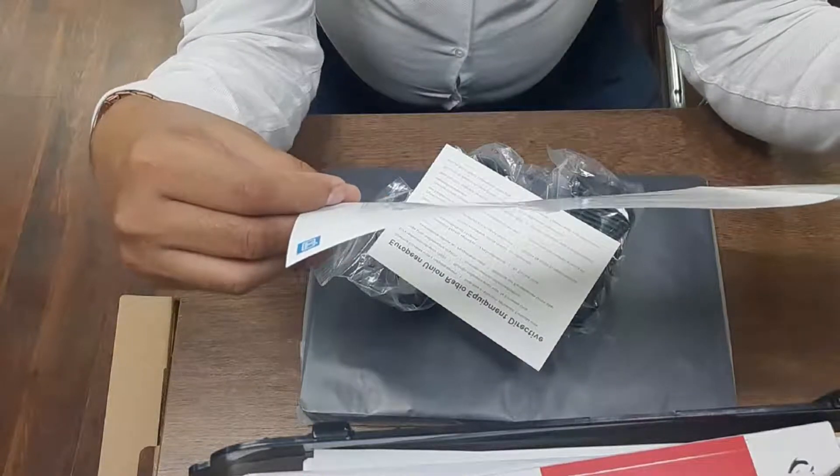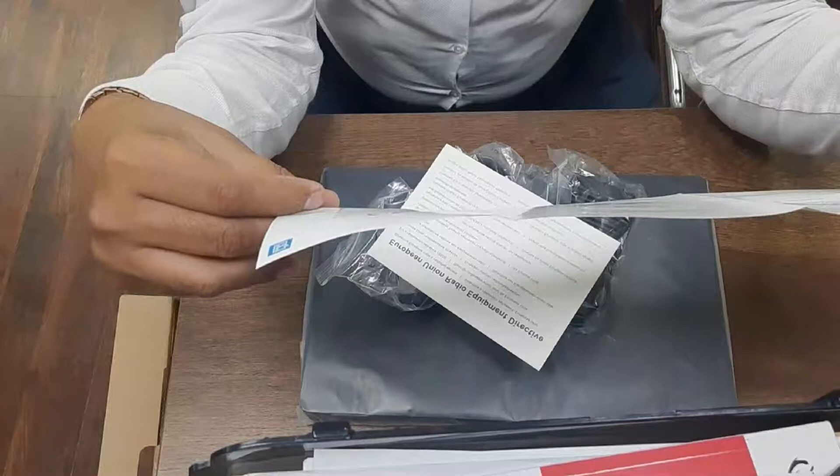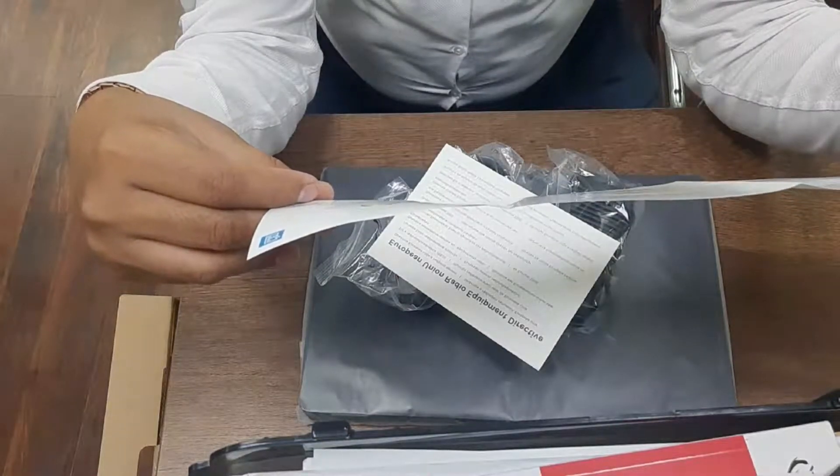There is a USB port 3.0, generation 1. SD card micro you can use. HDMI port also. Then a few USBs are there. So this is quite a latest model.